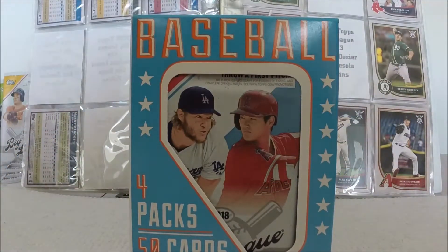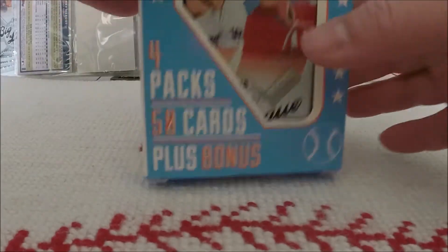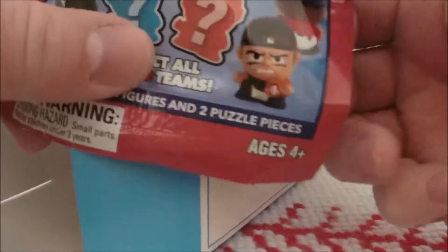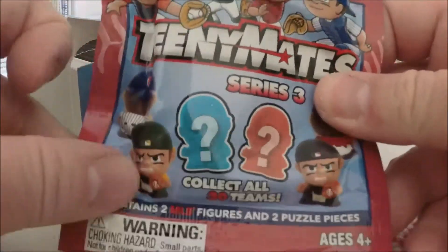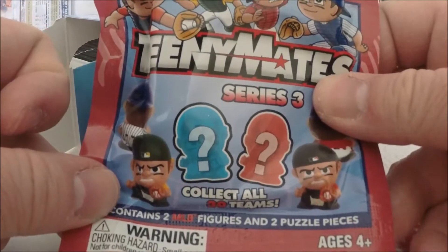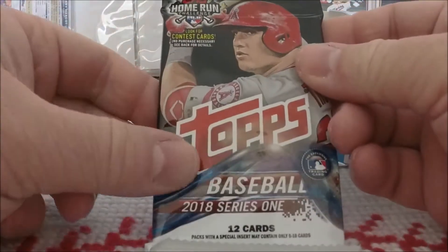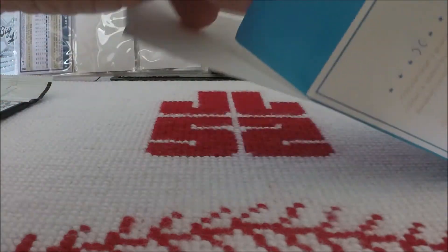Alright. I knew it — we were going to get a Teeny Mate. Series 3, collect all 30 teams, two MLB figures and two puzzle pieces. Our packs: 2018 Topps Baseball Series 1, we knew that we would get that.